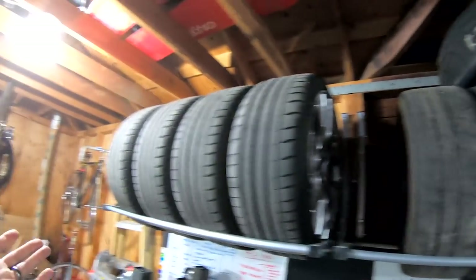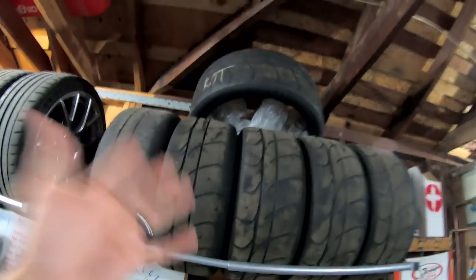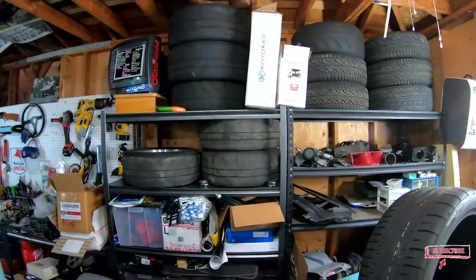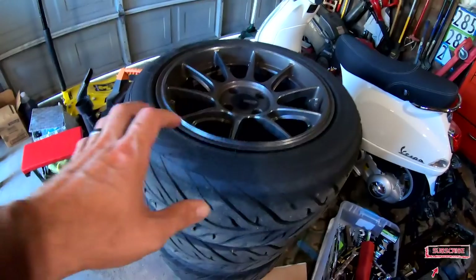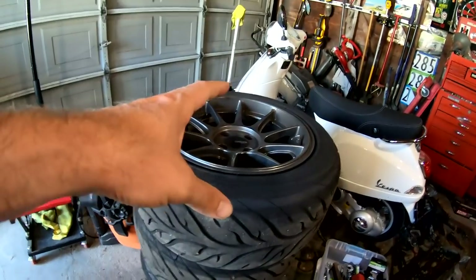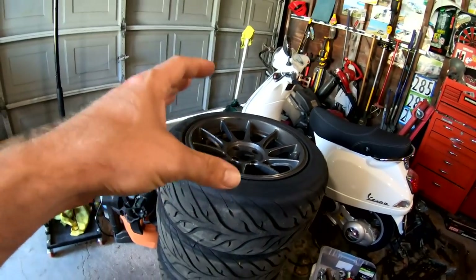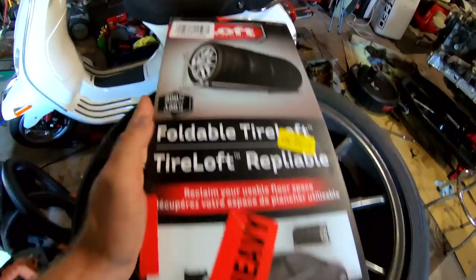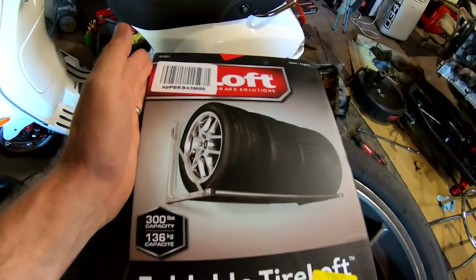Welcome to Blake's Garage — another totally tubular two-minute tool time Tuesday. I've got a little issue: I have these nice tire racks up here, but I also have tires up there, a set of tires and wheels there, some tires here, and another set of tires here. I'm starting to get a lot of crap in the garage and I need to clean it up, so today we're gonna put in another tire rack.